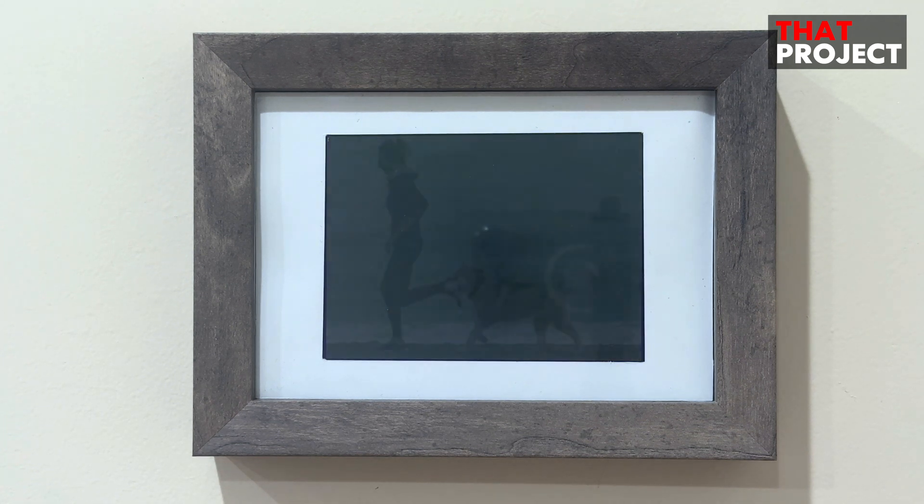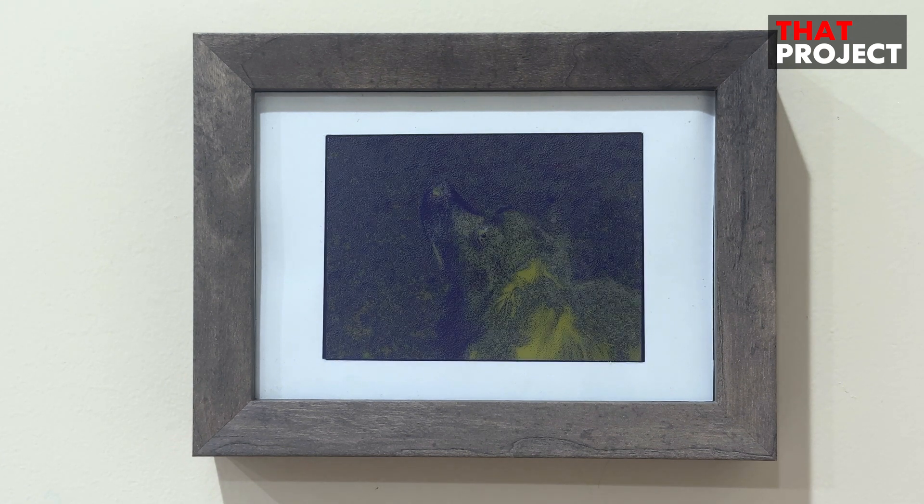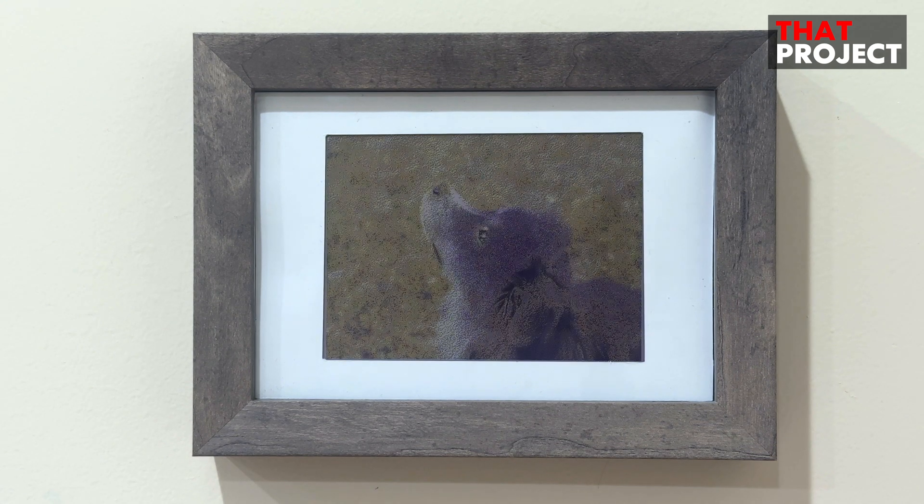Inside this plastic frame that looks like wood is an ESP32-S3, and it runs on a single lithium battery. The good thing about e-paper is that it only consumes power when updating the screen, and it can keep the current image even when the power is cut off. That's why it's very advantageous for creating a battery-powered system.